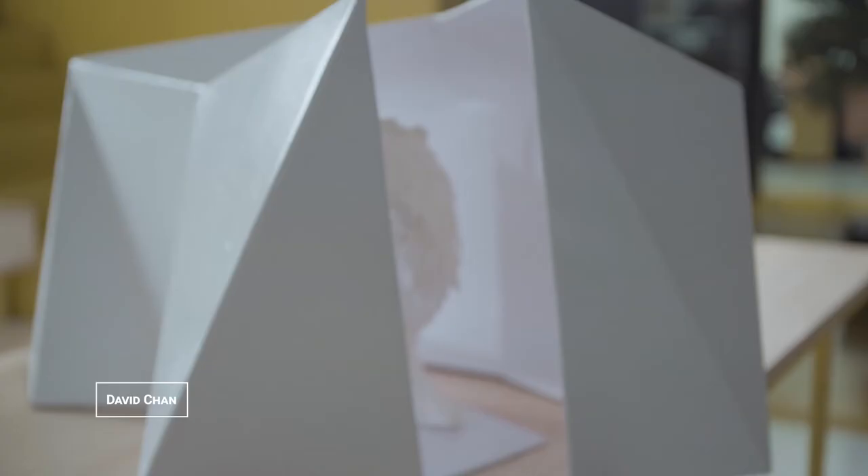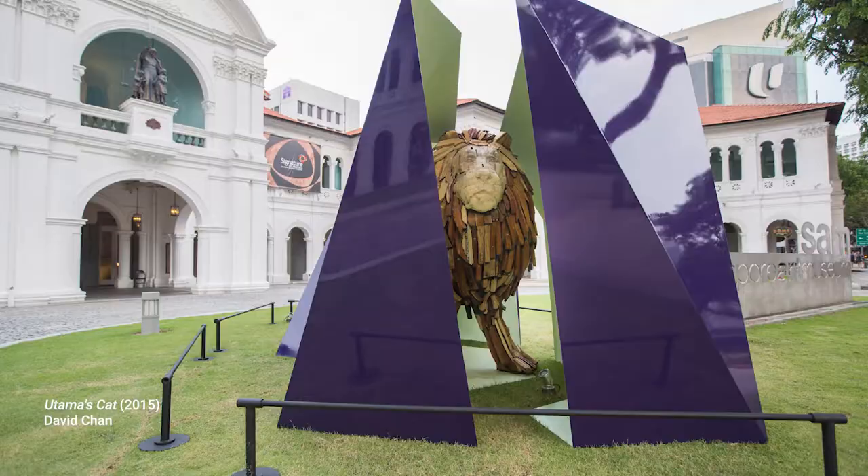Hi, my name is David Chan. I've been an artist for 15 years. The work that was featured was actually an interesting collaboration between me and my friend. The original artwork is actually a sculpture that was on the Singapore Art Museum lawn.